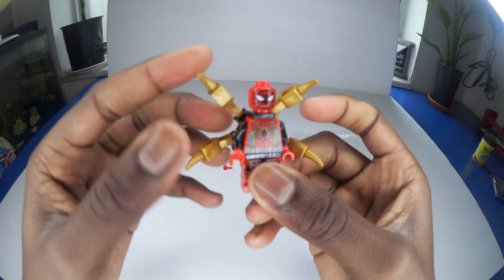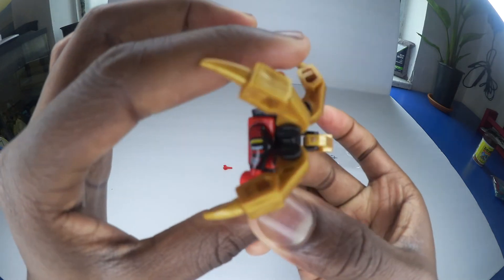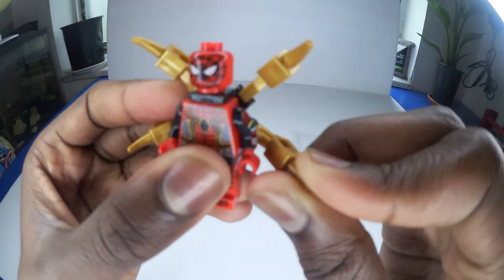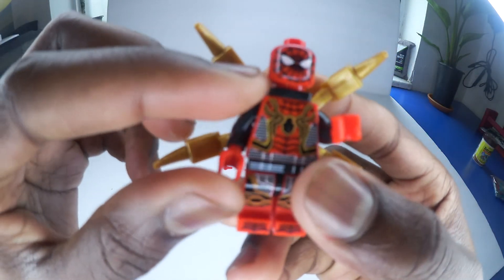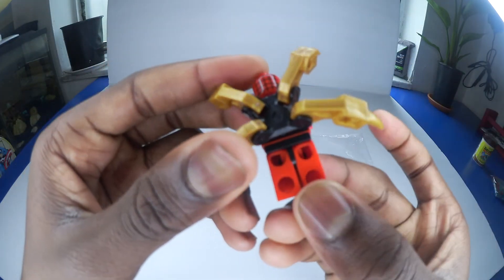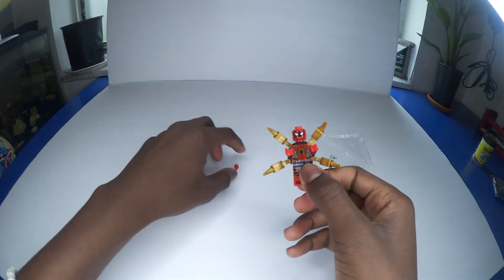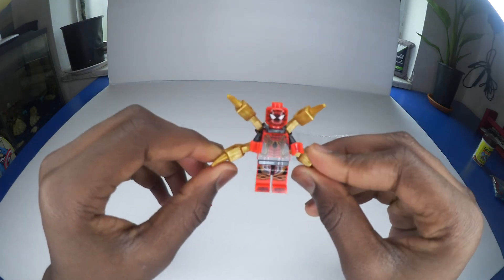Whoa, that looks cool. He's a cool little character. Very nice. See all the details on his arms, his face, the front. He has plain legs on the back, details on the pants, and it comes with an extra hand. This is a cool Lego Spider-Man.